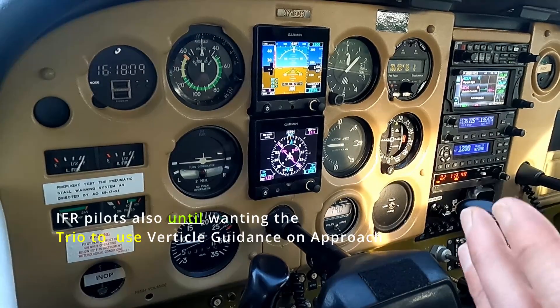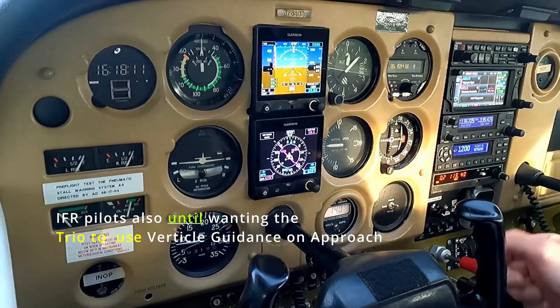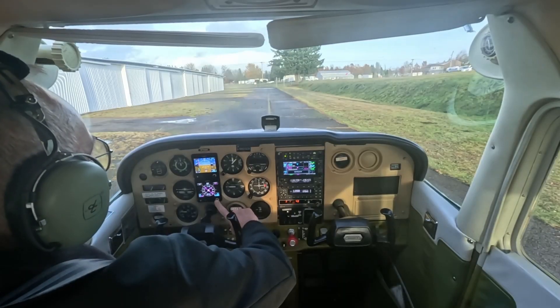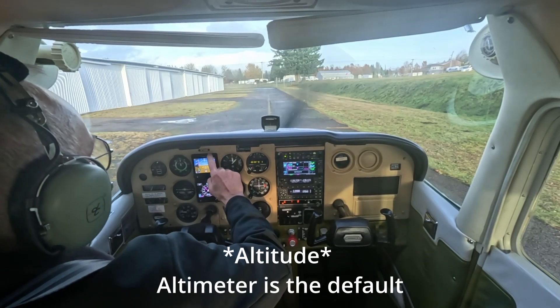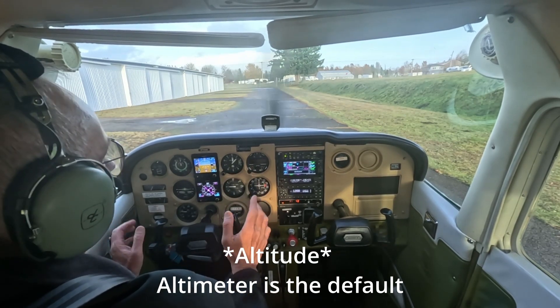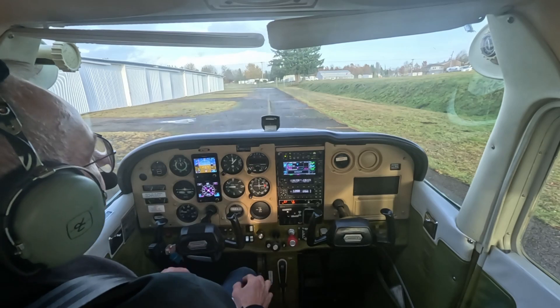If I was a VFR-only pilot, I would keep this in G5, and I would control the heading off of this heading bug down on the bottom. And if you want to do the altimeter, you do it at the top. If not, you just use altitude hold when you get to where you want, press vertical mode, and it's in.